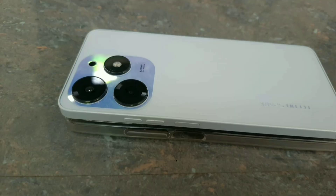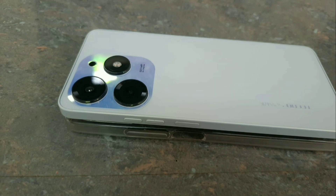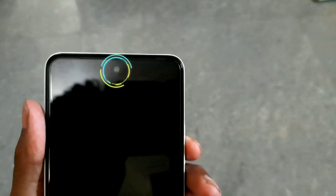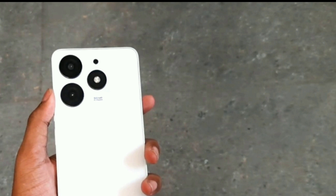The battery will last up to one full day of use. For the cameras, the front camera is 32MP and the rear main camera is 50MP.